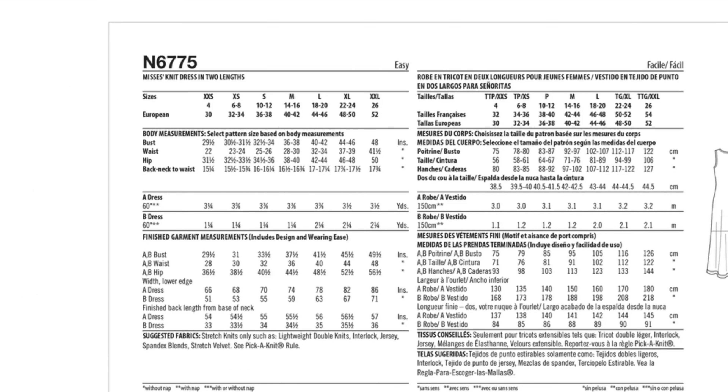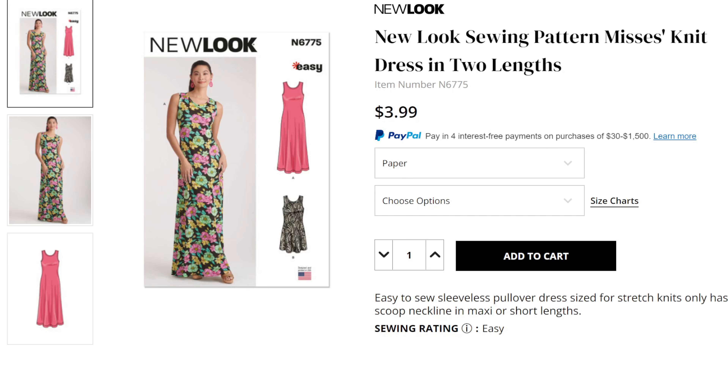You could make some for all the women in your family. It goes from a 29.5-inch bust to a 48-inch bust, and from a 31-inch hip to a 50-inch hip, although the hip doesn't really matter as much here. This will work for any stretch knit — they recommend double knits or lightweight double knits, which is basically a ponte or interlock, jersey, spandex blends, stretch velvet, ITY — just any knit with the amount of stretch indicated on the stretch guide. It's a super easy one to sew.